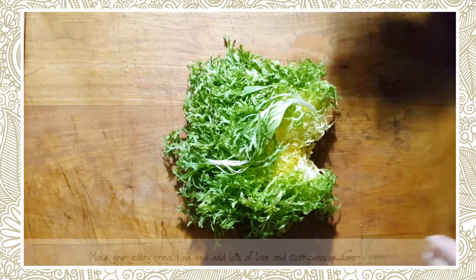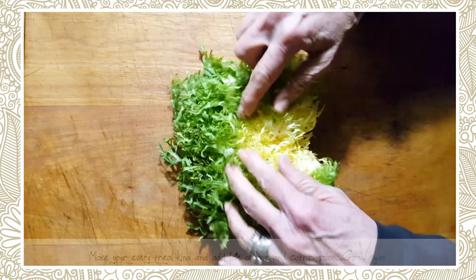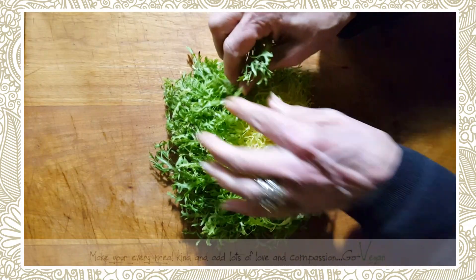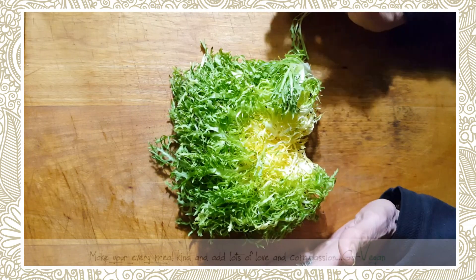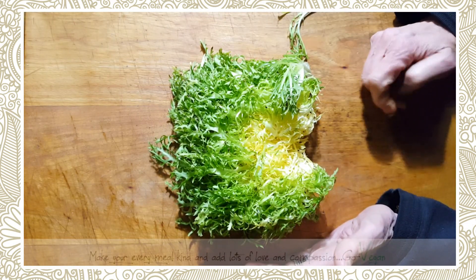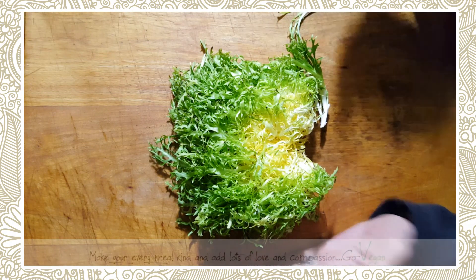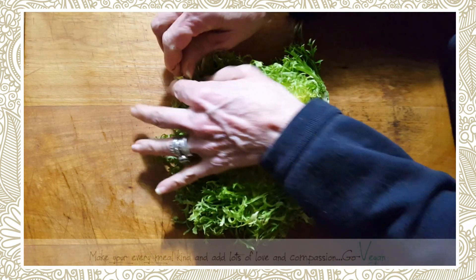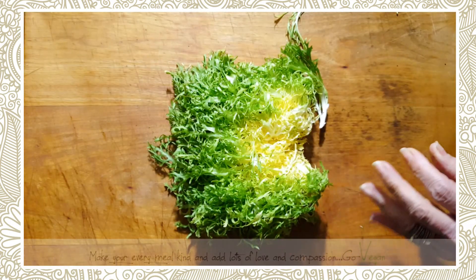I'm going to show you what I'm making myself for dinner. This is called endive chicory golden heart — it's beautiful and golden on the inside. I'm going to show you how easy and how clean I really eat. I make a lot of cooked foods because many of you like cooked and my family loves it, but I love to eat raw and I love the energy of eating raw.